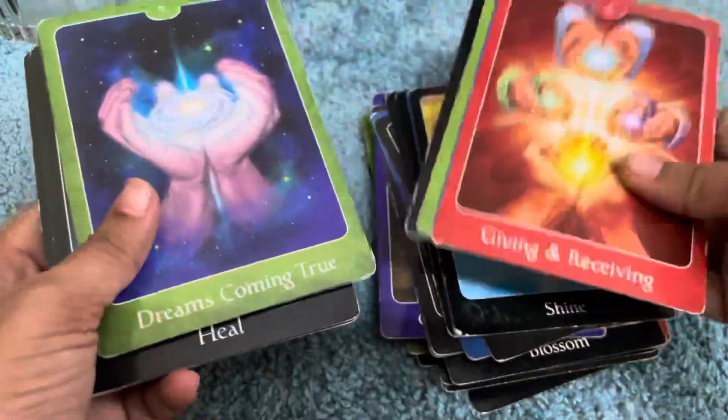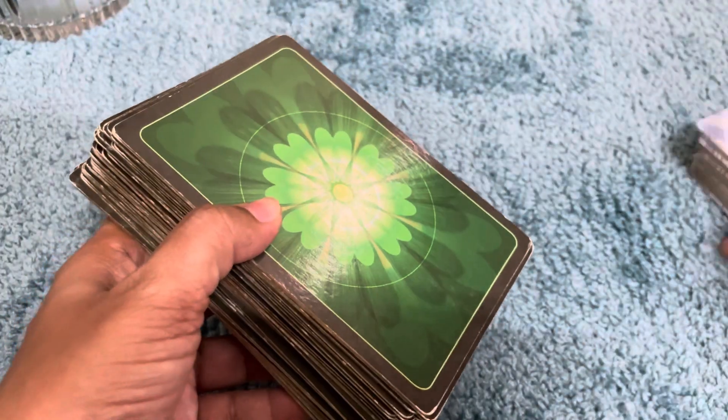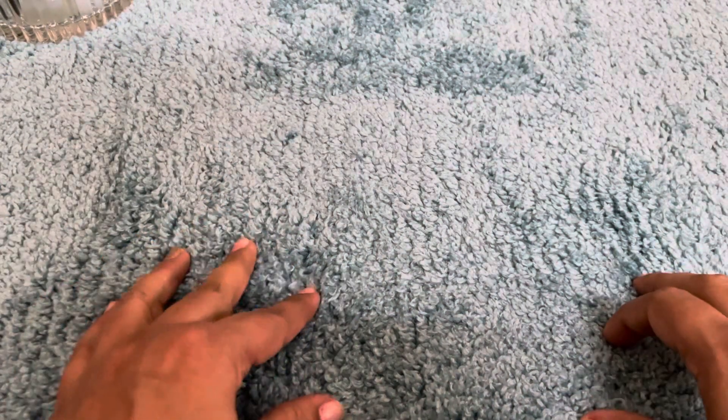Both decks are comfy and cozy. So this is all my Hearth and Home decks. Thank you Boho Tarot, thank you Don Michelle from Boho Tarot for such a lovely tag. I just love this. Thank you guys for watching. Namaste.